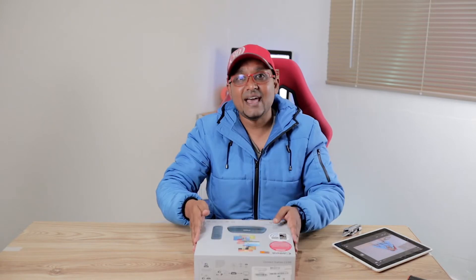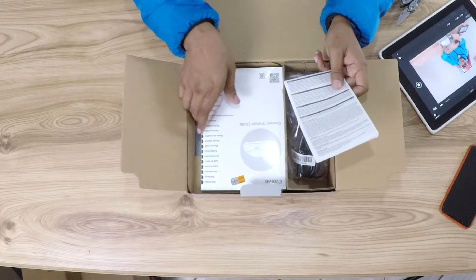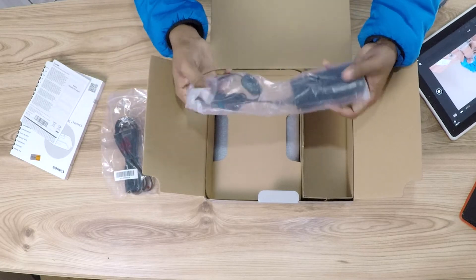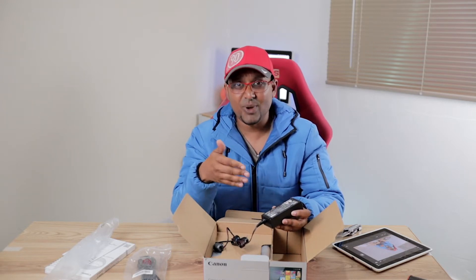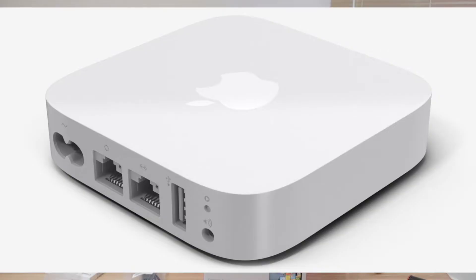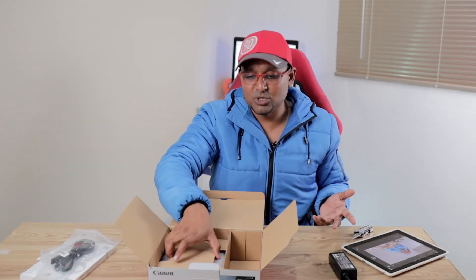We're gonna go through the unboxing first and have a look at exactly what we get. Flipping the lid, we have instruction manuals, a figure-8 power cable, and an external power brick. I must note that manufacturers need to start getting rid of this and thinking of a way to integrate power supplies into the unit — it's not impossible. If you've seen an Apple TV or Apple Airport Express, those are really small devices with built-in power supplies. And in here we have our CS100.